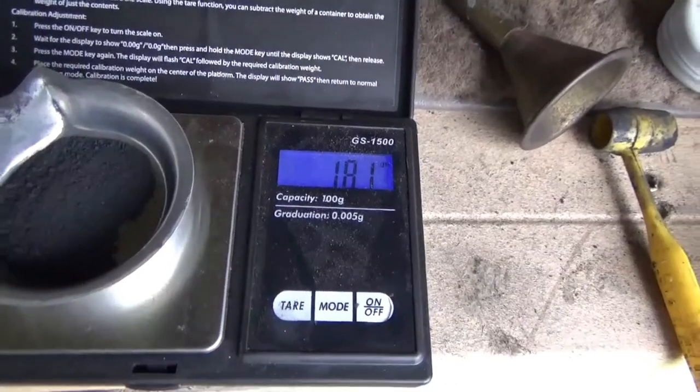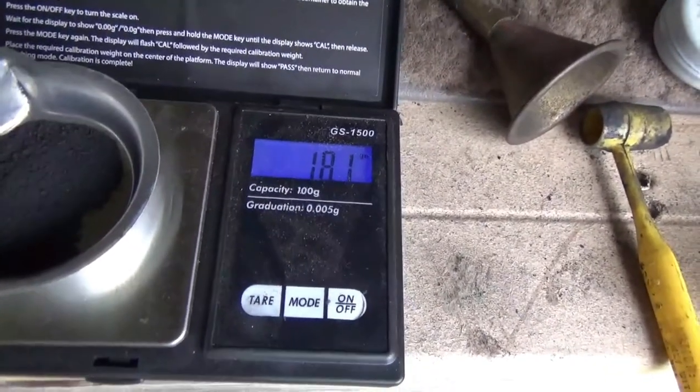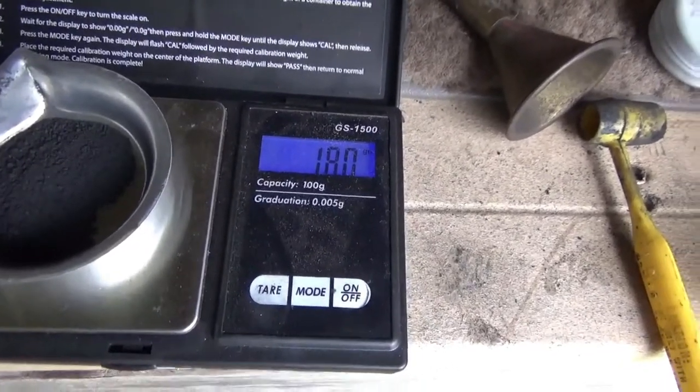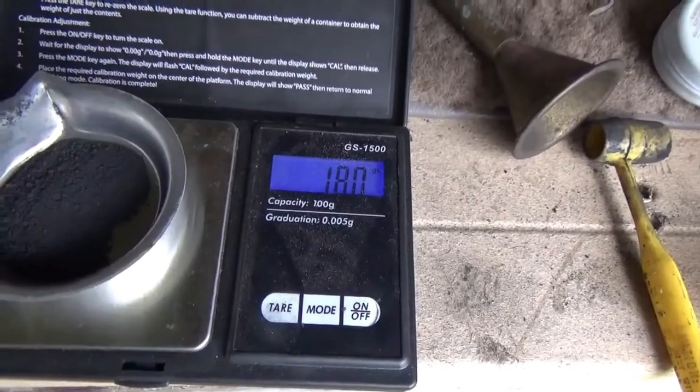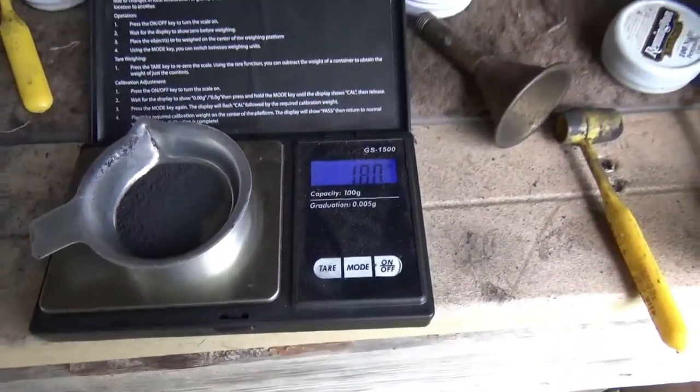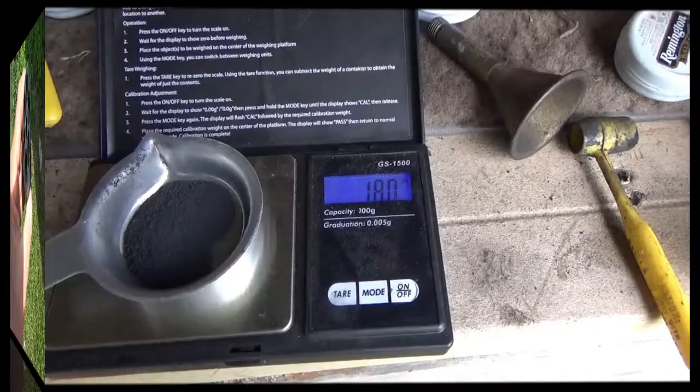There we've got 18.1. I can be within a tenth or a couple tenths — not worried about that — but I don't want to be a grain or a grain and a half off. So I'm going to weigh up each charge, load up our gun that's been cleaned, and see what that does for the first six shots.